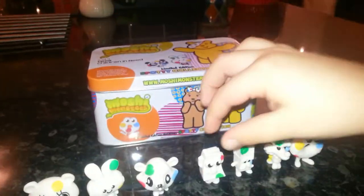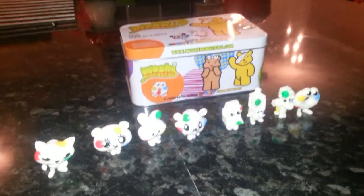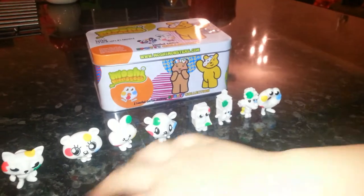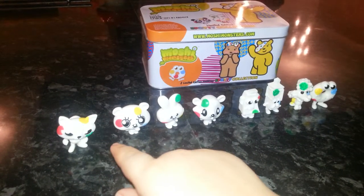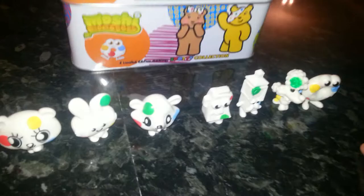Now as you can all see, there's something different about all these monsters — they're all painted. Because all the ones before them, the dots, they're just little black and white monsters. Just imagine them without spots — they would just be black and white monsters. So these are just like the same but with colors on them.